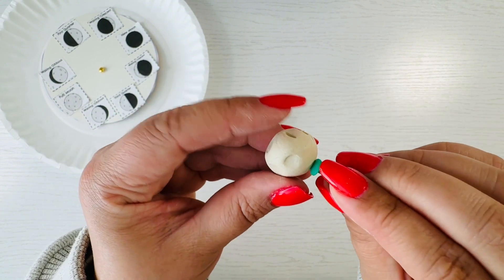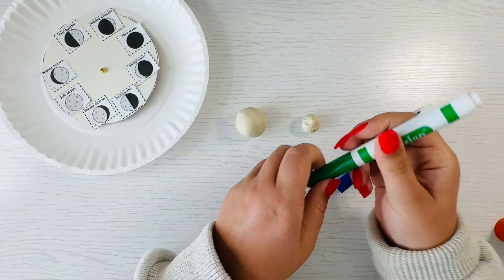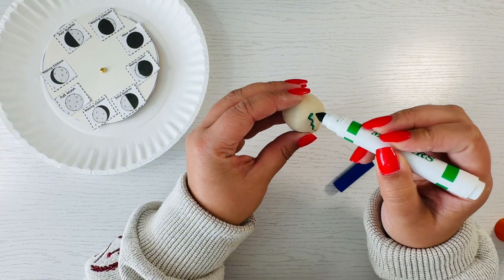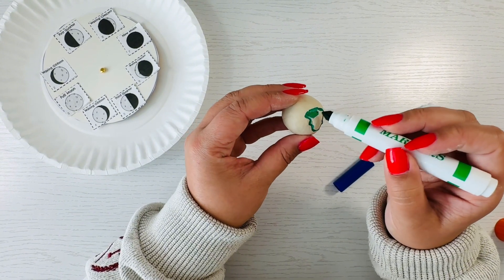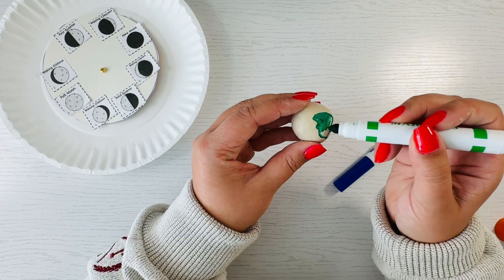I poked a few holes in the edges to make it realistic. For the earth, I grabbed some markers and tried to color in the continents and the water. You can do this while the clay is dry or while it's wet — it actually doesn't matter, I've tried both.